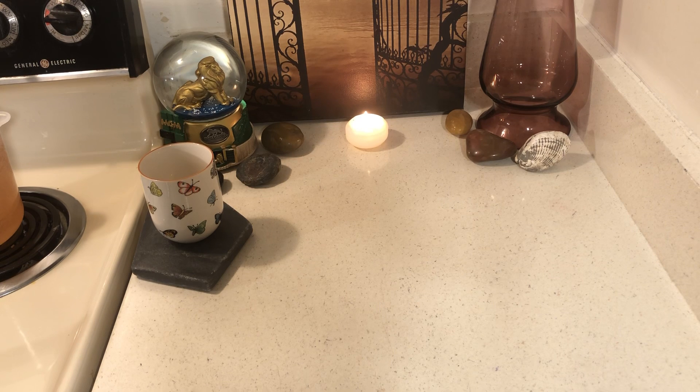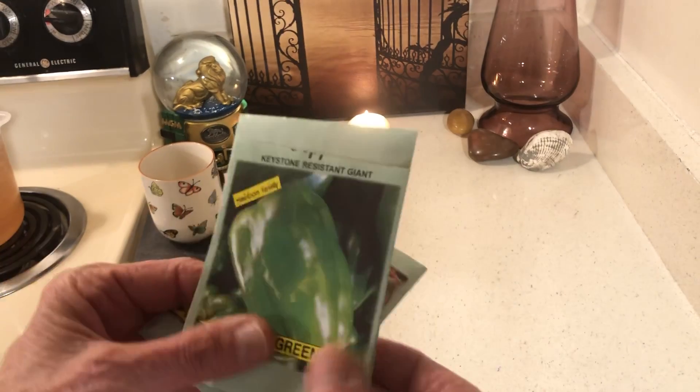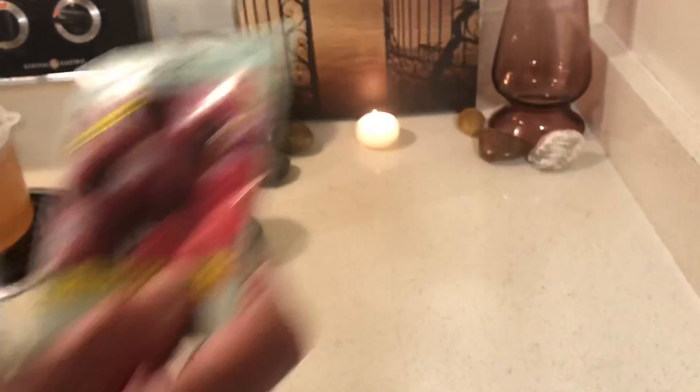Don't assume that just because they tell you the seeds are terminator seeds that's going to be true, especially if you're buying organic. The 99-cent store only has seeds — I got radish, bell pepper, and beets for 59 cents. That's a pretty good price for a package of seeds.